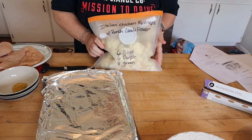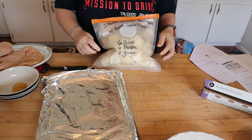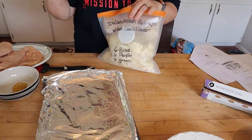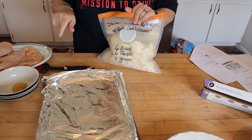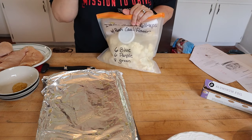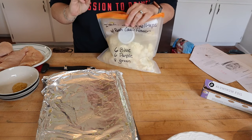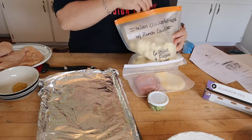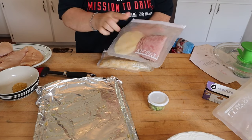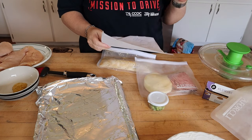This is actually a meal kit I put together on meal prep Sunday — this is for Italian chicken roll-ups with ranch cauliflower. We're having this for dinner tonight and I'm also making enough for eight portions. We'll have two portions tonight and then I'll roll six of them, put them in my freezer, and then Sunday when I do meal prep I'll pull those from the freezer and bake them — meal prep is going to be a lot easier. So I have eight slices of thin deli ham and eight slices of Sargento ultra-thin provolone.